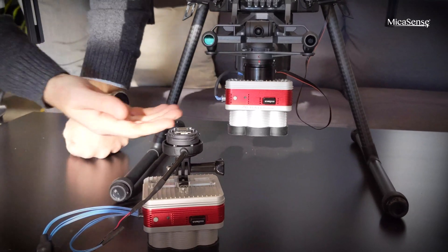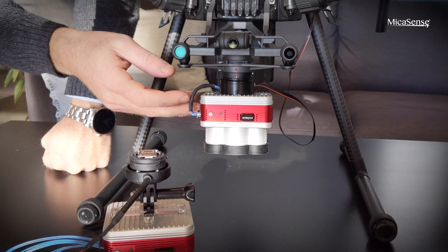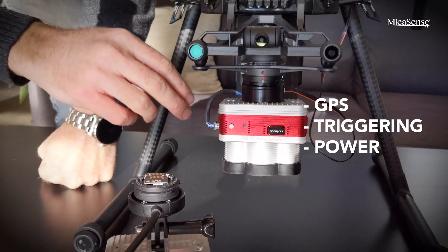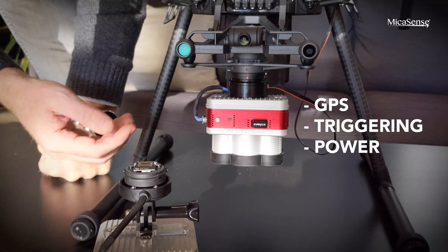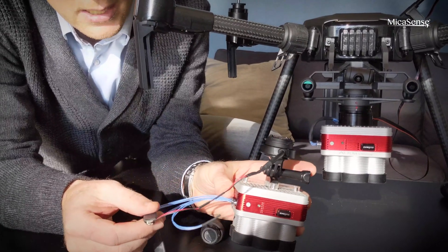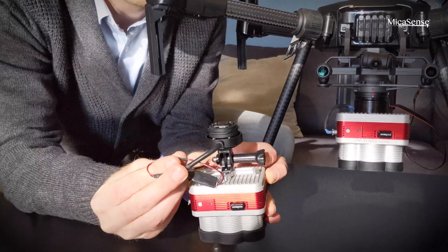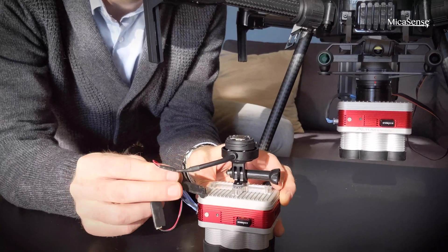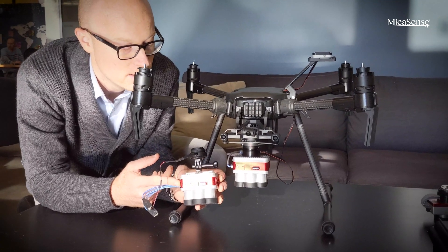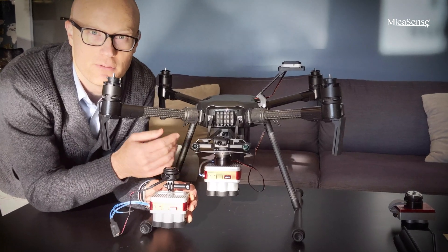There are some advantages and disadvantages with these options. For the Skyport you can see it's much cleaner in terms of cabling — not a whole lot of cable management to do. The other advantage with the Skyport is that you're getting communication, GPS, triggering commands, and power all from the Skyport. Of course there's a premium attached to that. You could also go with the quick mount, which is a less expensive option, but there are more cables to manage — though you can handle that with cable ties and still keep everything pretty slick. The disadvantage is that you won't get the same communication, GPS, and triggering you would from the Skyport, though the camera can trigger itself so that's not really such a big deal. So you get a nice integration at a lower cost, with less integration options such as triggering and GPS.